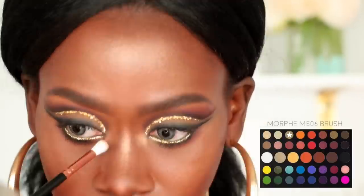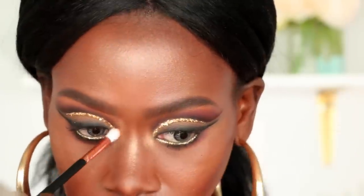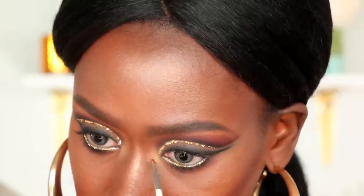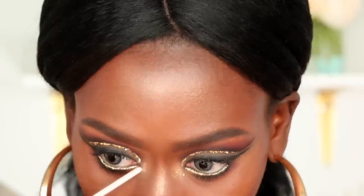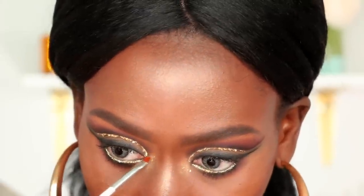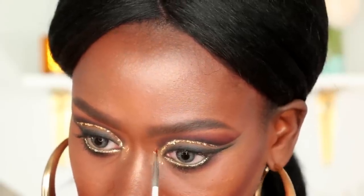I'm then going to place a little bit of this gold shimmer shade into my inner eye corner. Then I'm going to place some of that gold leaf — like little tiny freckles — into my inner eye corner and tear duct. I'll use that same NYX Glitter Primer first, and then pick up really tiny pieces of the gold leaf and just stamp it sporadically into my inner eye corner.